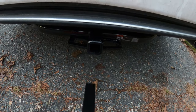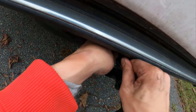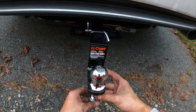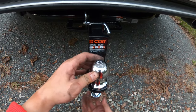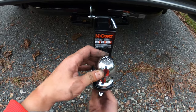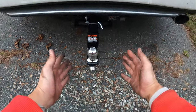Now we have the hitch installed. Time to put the mount in, and put this safety piece on — it should be good. And the ball. Now we have the towing ready.